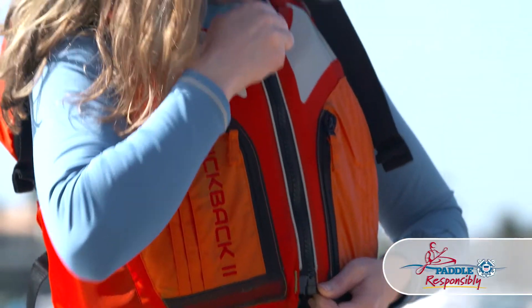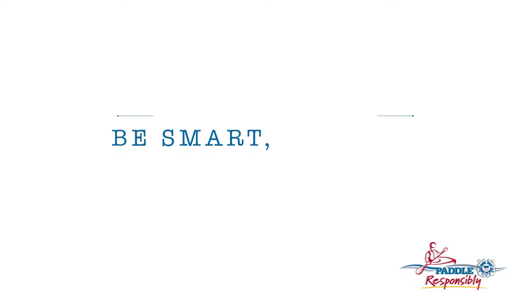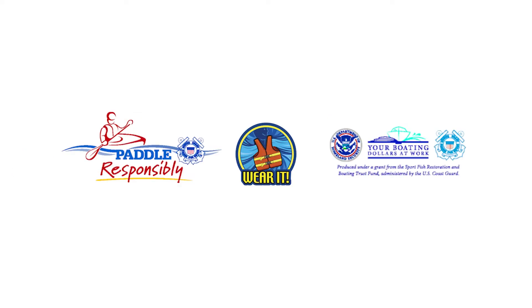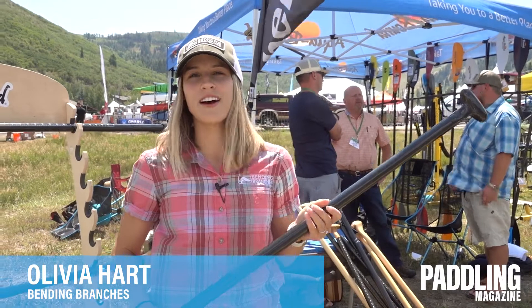Please paddle responsibly and always wear your life jacket — be smart, be safe, and have fun. Hey guys, my name is Olivia Hart, I'm here with Bending Branches, and today I'm going to tell you about our new product.